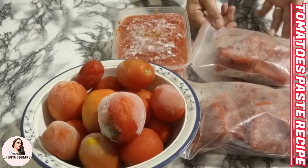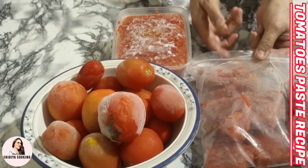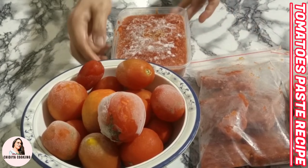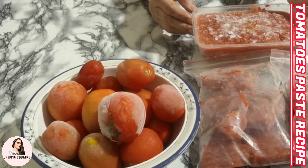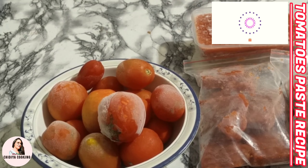Today's recipe is about the tomato season — we can freeze tomatoes in the shape of paste, and I'll show you how we can freeze them for several months. Let's start. How to freeze them as paste?